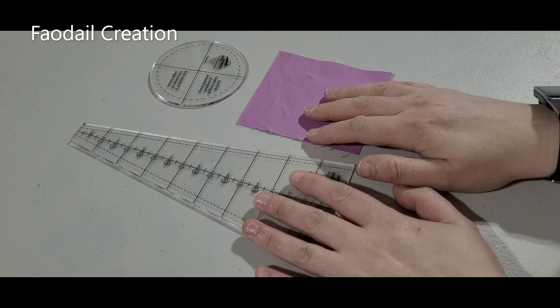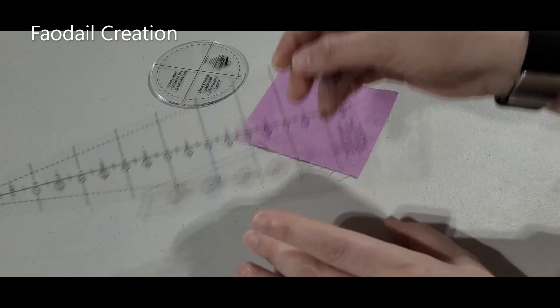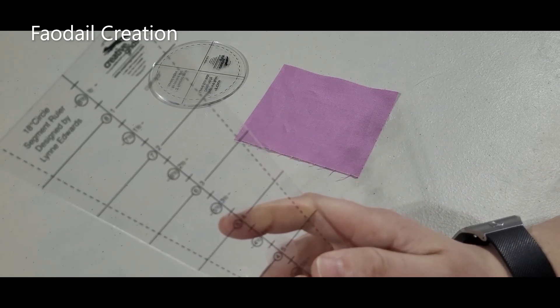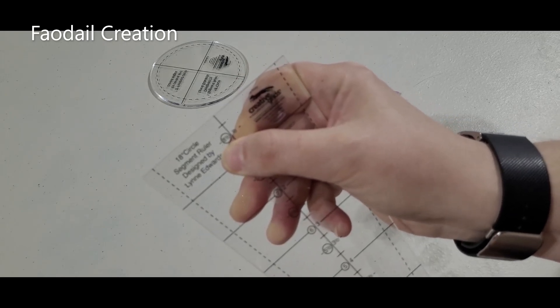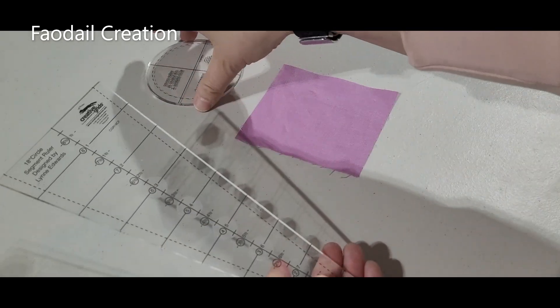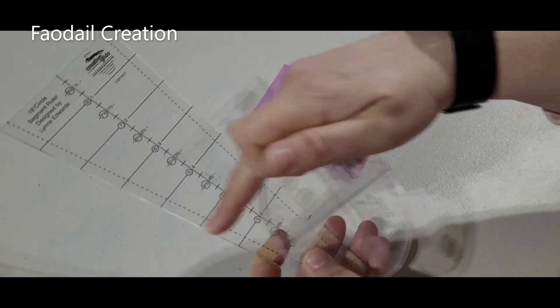For this tutorial I'm going to show you how to make the inside circle of a Dresden plate. I have this particular ruler - I am not paid, no sponsor to create this video. It is the Creative Grids Dresden Plate ruler, and as you can see it is an 18-degree circle segment ruler. It's really good, I highly recommend it - I'm not sponsored, just like I said.